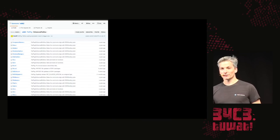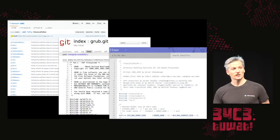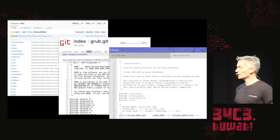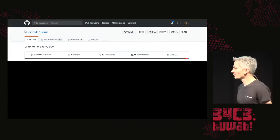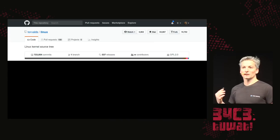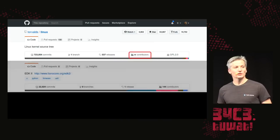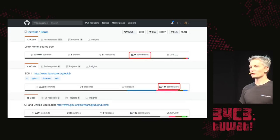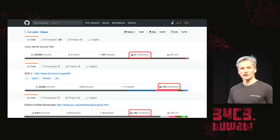UEFI, GRUB, and Linux all also have FAT drivers, giving an attacker a place to gain persistence and leverage code execution during the initial filesystem or partition walk. What we argue is that we should have the operating system with the most contributors, the most code review, and the most frequent update schedule filling these roles. Linux has far more eyes on it and undergoes a much more rapid update schedule than pretty much any vendor firmware.